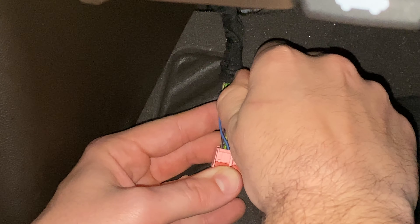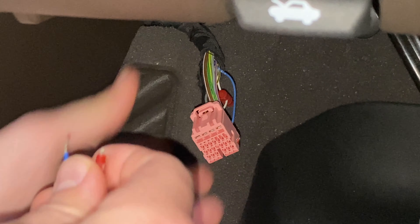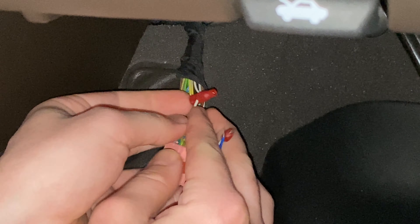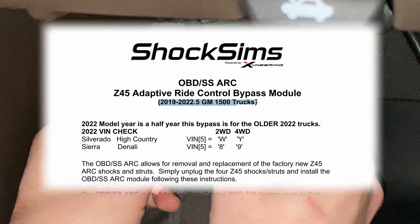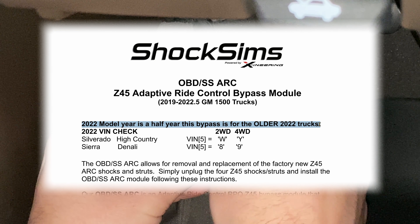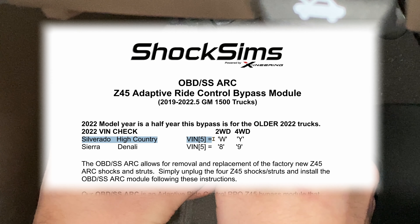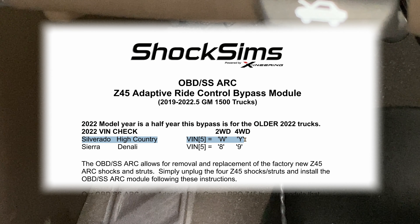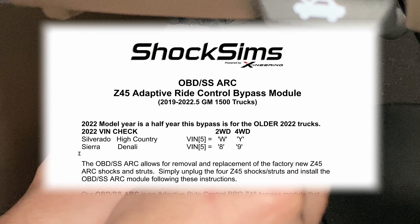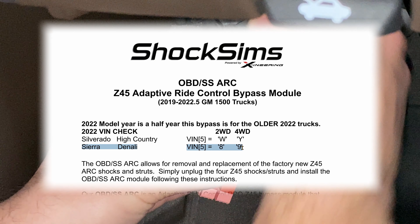As mentioned in the intro, this version of the OBDSS ARC will only work on adaptive ride control GM 1500 trucks from 2019 to 22.5. Using this VIN check, you can see if your 2022 GMC 1500 truck is an older 2022. On the Silverado High Country, the fifth digit will be a W for two-wheel drive and a Y for four-wheel drive. The CR Denali will be 8 for two-wheel drive or 9 for four-wheel drive.